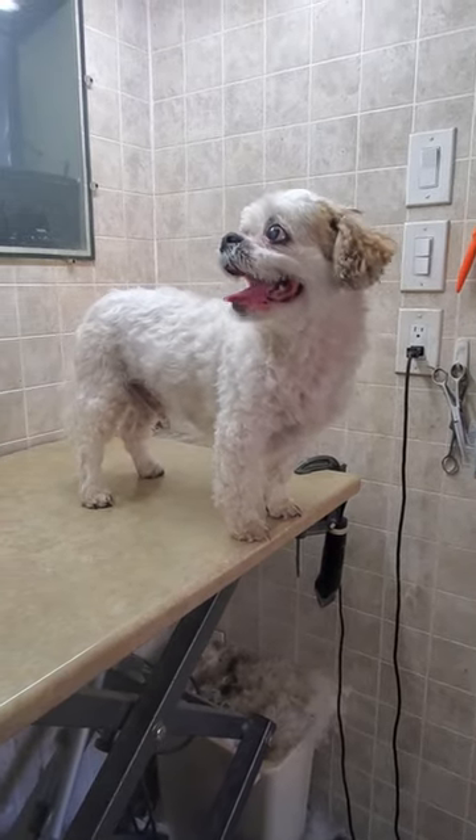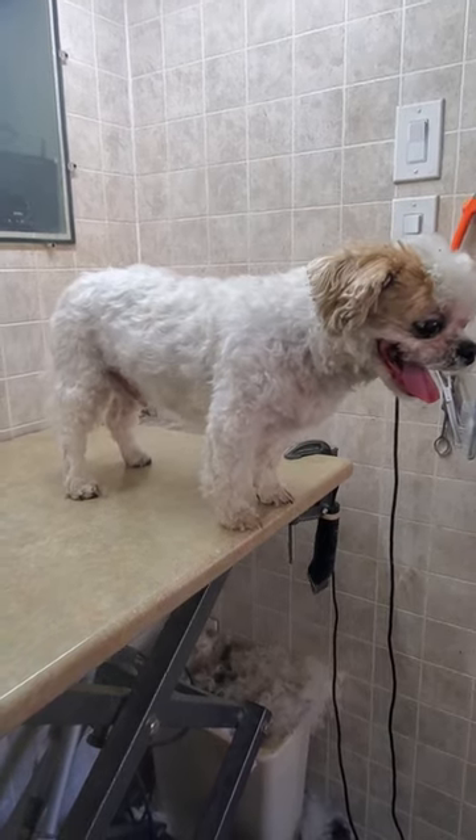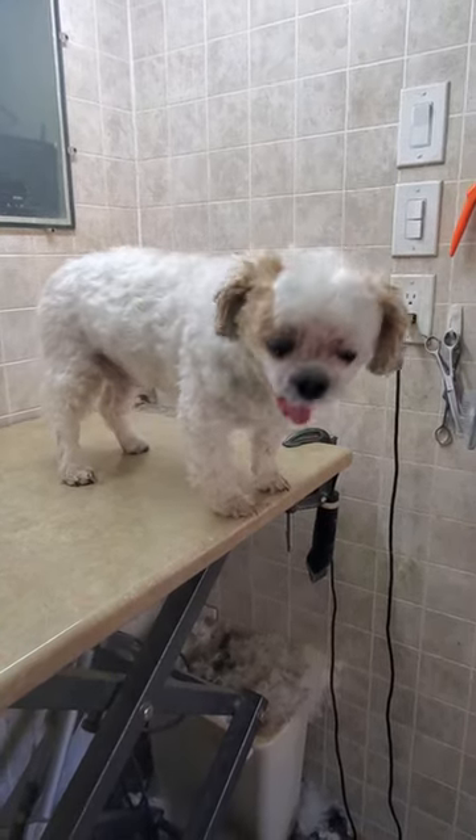Hi everyone, this is Lisa from Canine Clips and this is Crosby. I just finished grooming Crosby and I just wanted to give you a little video of him on his completed cut.